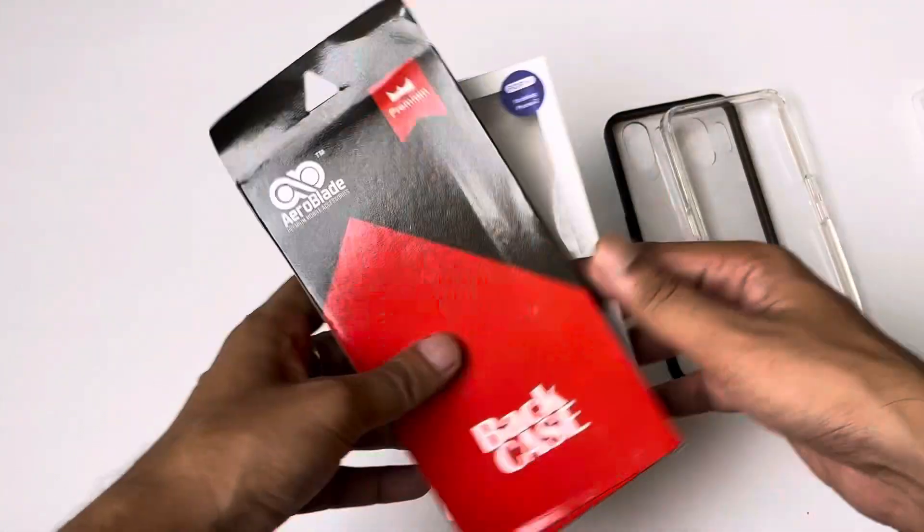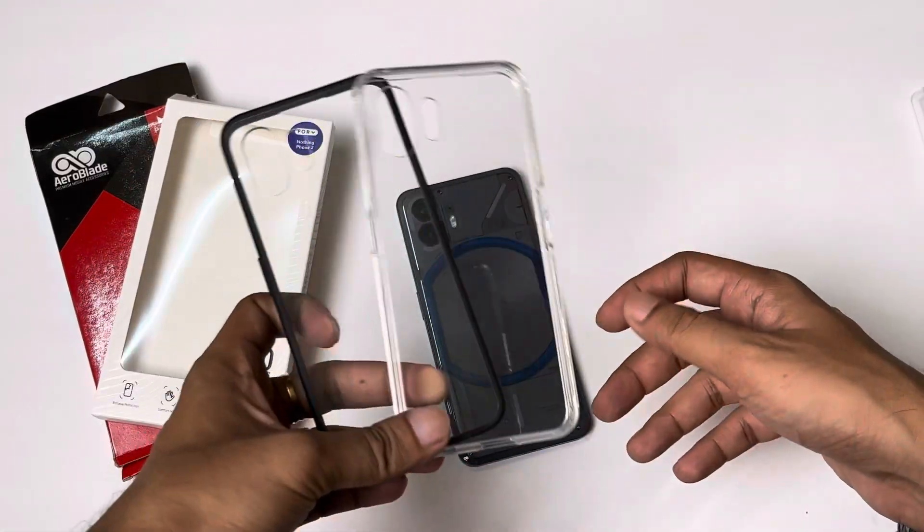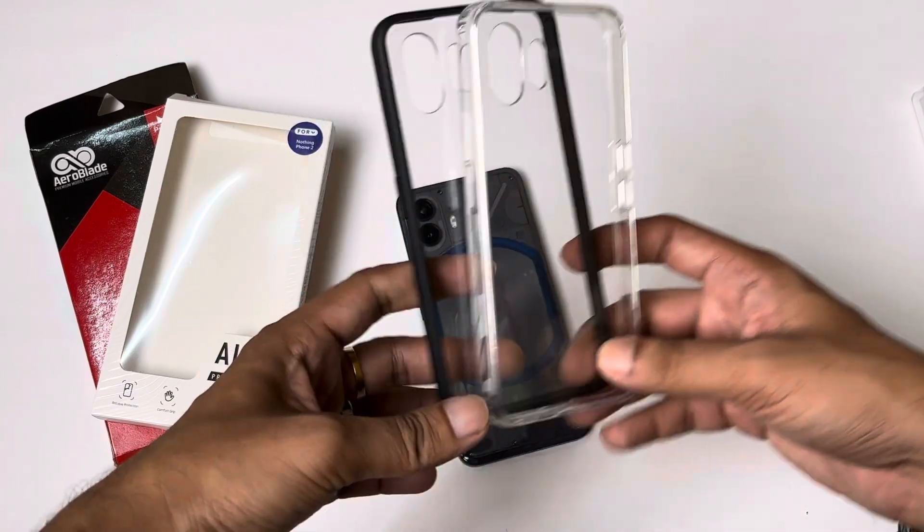I have linked the website in the description. As for the price, one is around $400 and one is around $500. You can check out these cases. How did you feel? Tell me in the comments. If you want any accessories, I have linked all accessories. Comment and you will get the answer. See you next time.